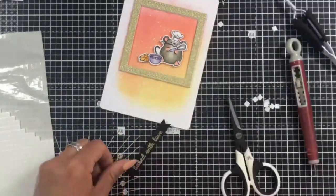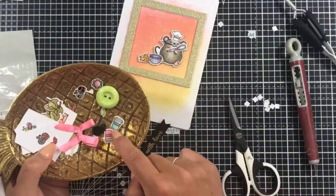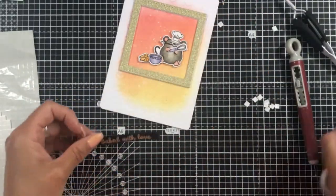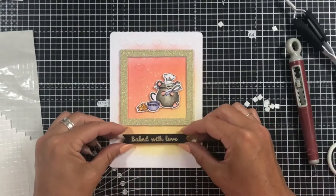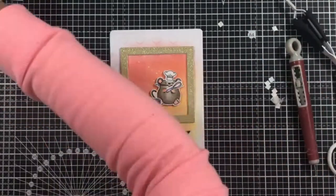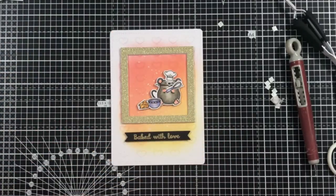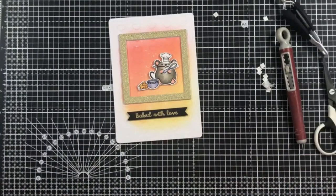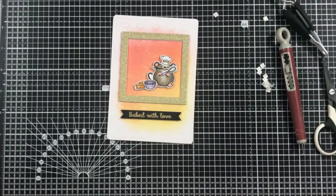For my Baked With Love sentiment I'm using a strip of shaker tape, which is a perfect fit. I have a little bowl full of extra embellishments and die cuts from previous projects, and they will also fit into your little mouse's paws. This means you can combine them with your previous Time for Tea sets as well.